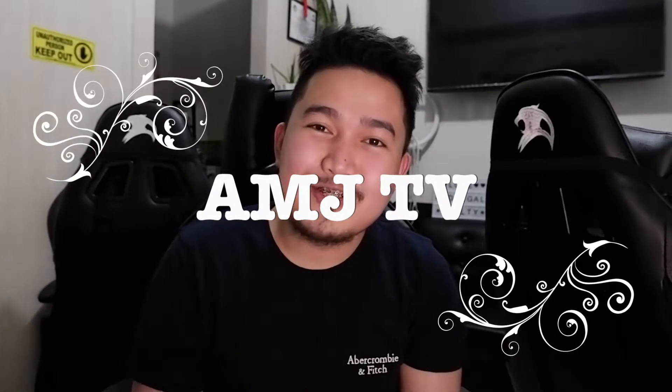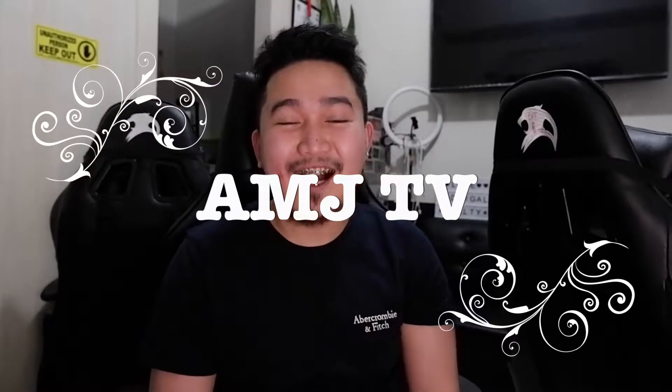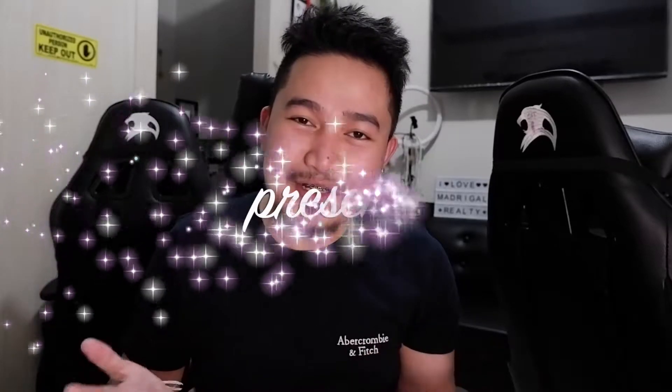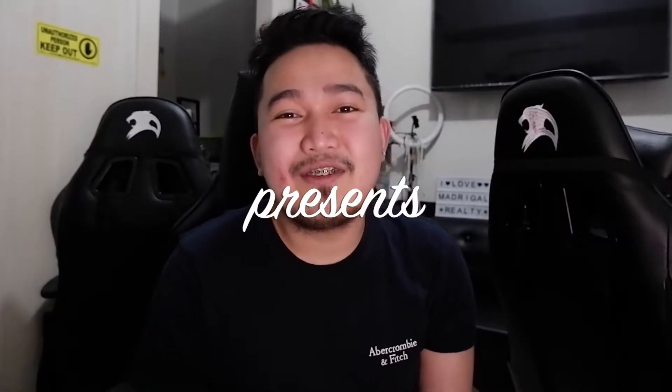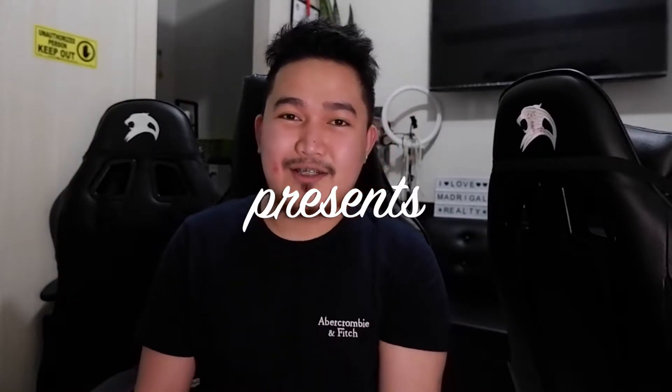Good morning, millionaires! Welcome back to my YouTube channel. Please don't forget to subscribe to my YouTube channel, Aljay Markhaven, for more updates. Once again, welcome to my video diaries — making videos all year round, capturing moments, making memories, and telling stories.